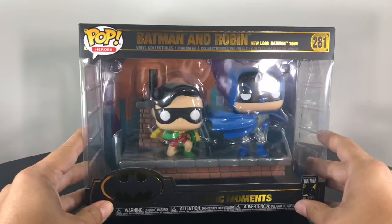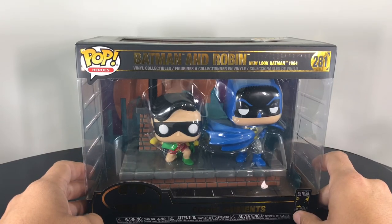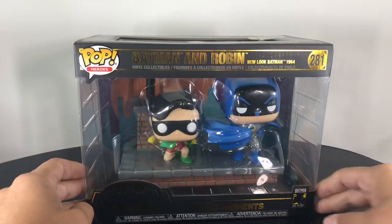What is up guys? I'm back with another Funko Batman review. We're taking a look at the Batman and Robin New Look Batman 1964. This is a comic moments piece, as seen right here, and it's actually based off a comic book cover.